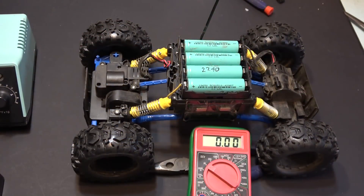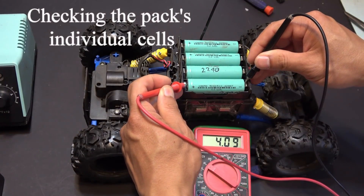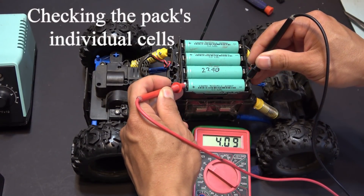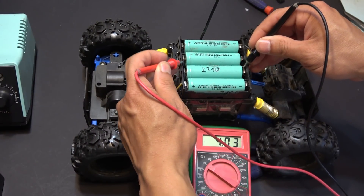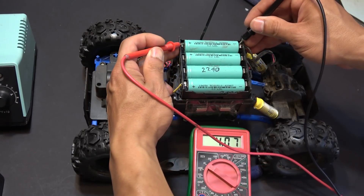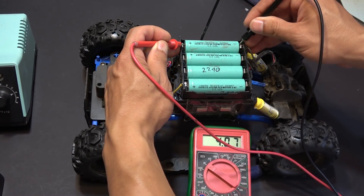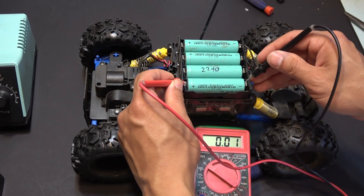Now let's check on the battery. We've been going for about an hour — up hills, through sand, through grass, up rocks, and even up slides. It's been through a lot, and it's reading 4.09 volts. That's amazing — 4.09, 4.07 volts. That's like 90% full. That's unbelievable!